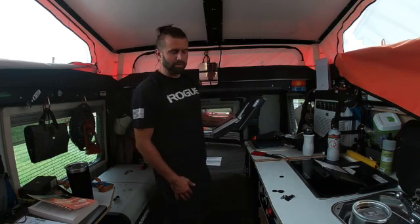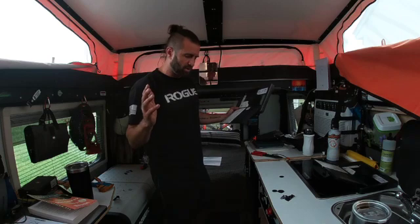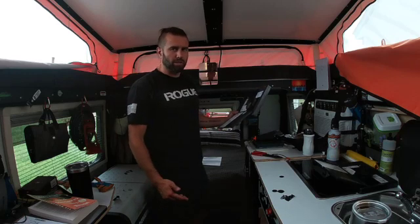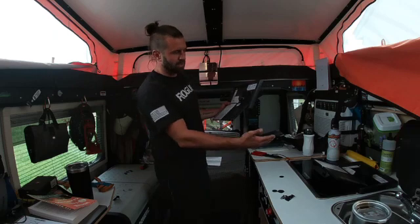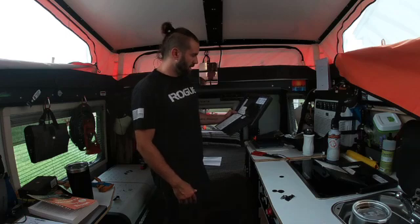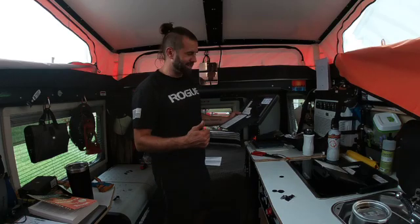If you guys have any questions, throw some comments down. Hope you like the video. Like I said, I'm doing a full solar install — next up is where I'm going to mount the inverter. I have an idea where I'll mount my charge controller; I'm not super thrilled about it because it's all the way in the back underneath stuff, but there's a lot of space and it'll be able to vent. This is kind of step one — getting these batteries so they can charge up properly. See you guys in the next one!